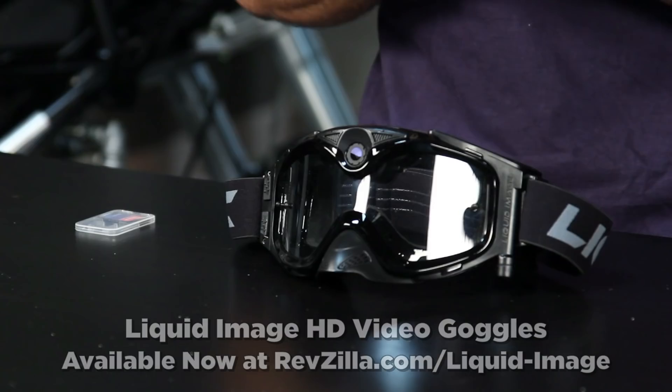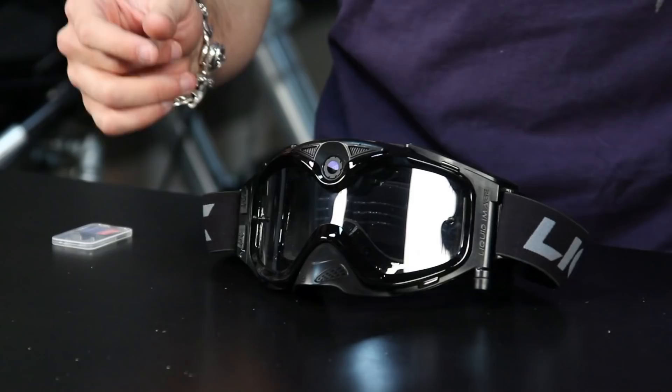Hey, this is Anthony with RevZilla TV and welcome to our detailed breakdown of the Liquid Image video goggle. Now if we take a peek at it, this is a new style product that we're seeing at RevZilla right on the heels of the craze of HD moto cams, snowmobile, or dirt bike cams that we've seen.